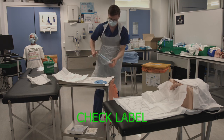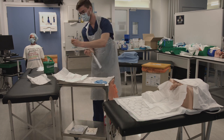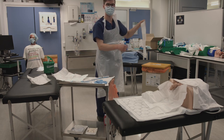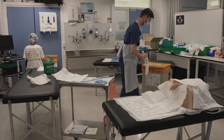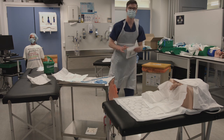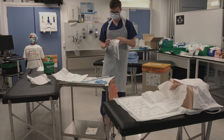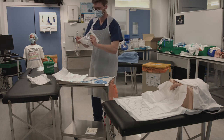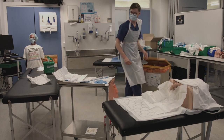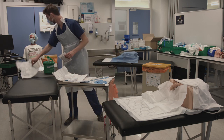Pick up the catheter and check the label, ensuring it is size 12 to 14 French for a male pelvis. Open the package and allow the catheter to fall onto your sterile field — this is easiest if you hold the package plastic side down. Ideally, place the packet on the bottom of your trolley to retain the labels. Then open the package for your catheter bag and drop that onto the sterile field as well. Ensure no part of either of these falls outside your sterile field.